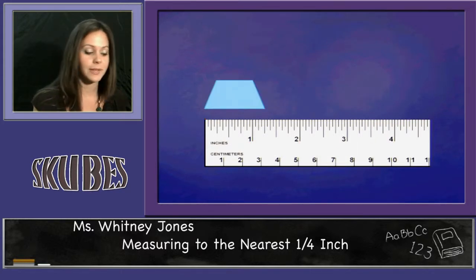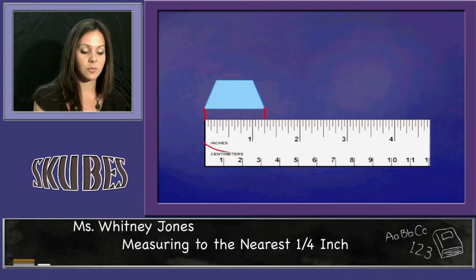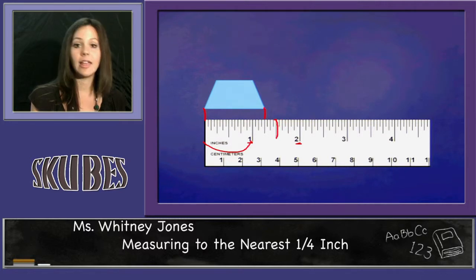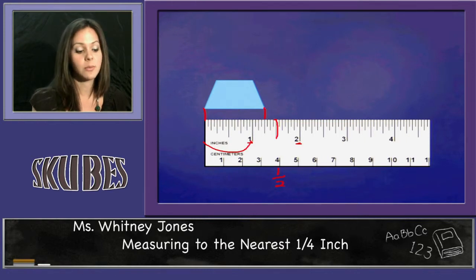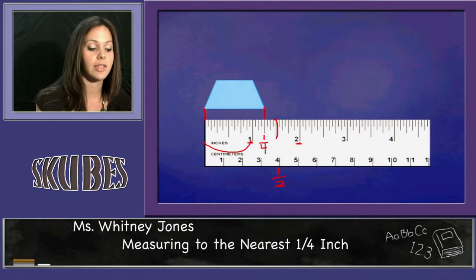The next shape we have here is a trapezoid. It's lined up with zero. I'm going to make my mark at the end, and I see that this figure is one inch and a little bit more. I'll find exactly halfway between the one and the two, which is this mark, and I know that is one-half. My trapezoid is not all the way to the one-half, so I know between one and the one-half I find the fraction one-fourth. This shape is one and one-fourth inch long.